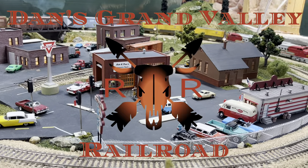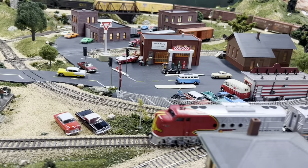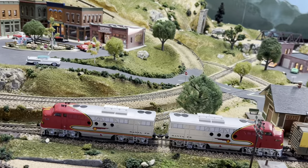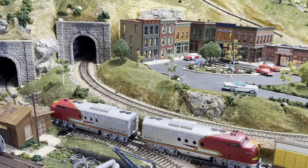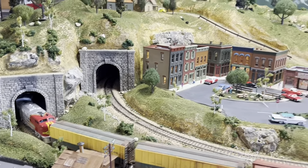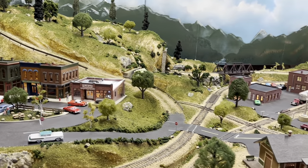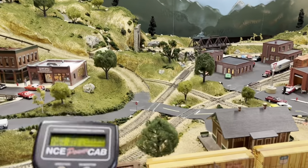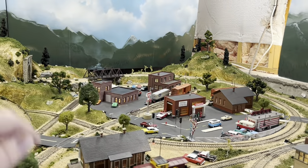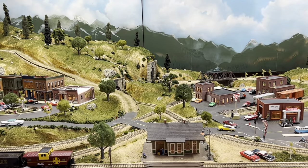Welcome everybody to another edition of Dan's Grand Valley Railroad. The last few videos I've talked about the power problems with the 306 locomotive, and we tried doing a bunch of tests. The last test, taking it over to Neighbor Mike's, really answered the question for me: the NCE power cab doesn't supply enough power or amperage for my layout when I start running three or more locomotives.